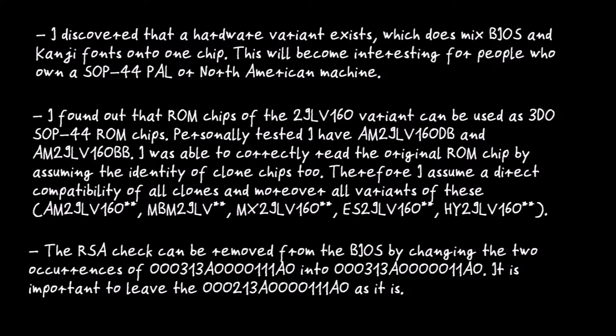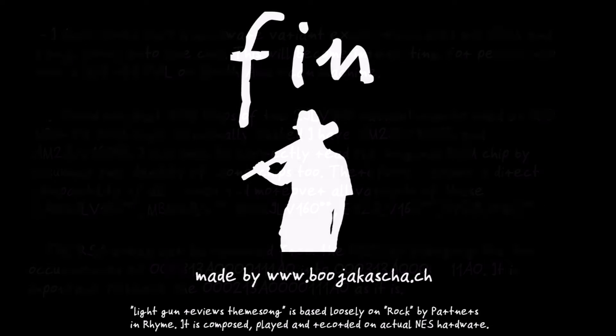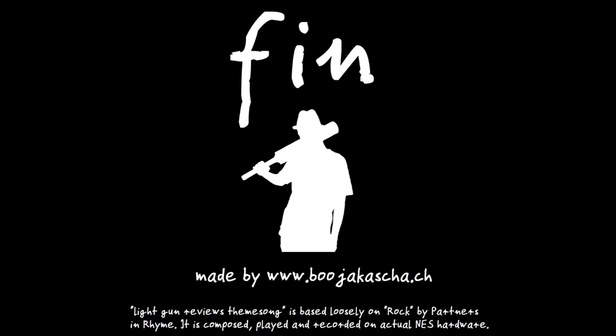The RSA check can be removed from the BIOS. My acknowledgement goes to Taiji Gamer of AtariAge. He is one of the most knowledgeable 3DO enthusiasts in existence. He discussed the details shown here with me, told me about the other SOP44 3DO systems, and it was his idea to tie the reset pin high.